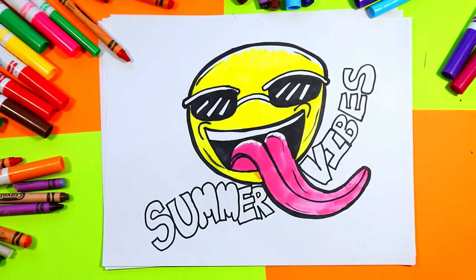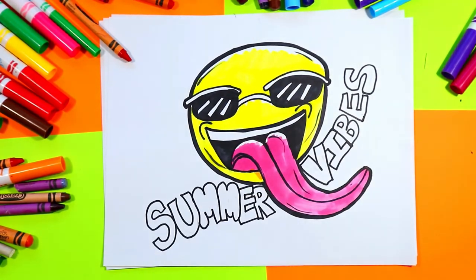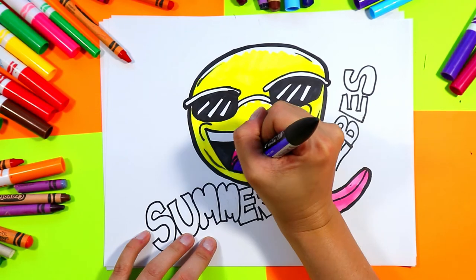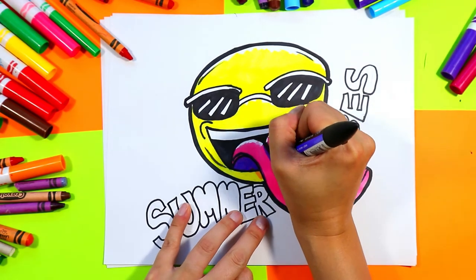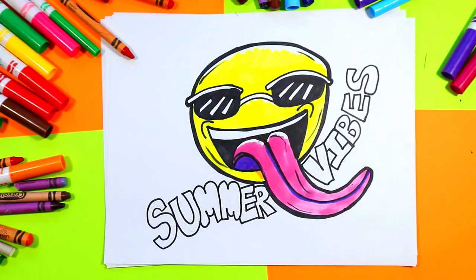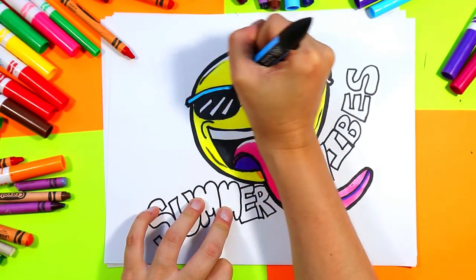Take a purple and use it to shade in the underside of this tongue. Then use the purple to go down the center line to add a nice purple shadow on that pink tongue. Alright — pick your choice of color for the sunglasses and color in just the frames only, something nice and bright for summer.